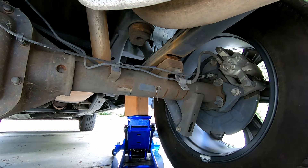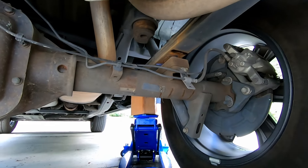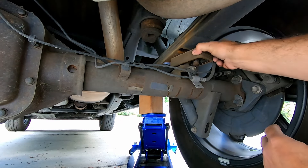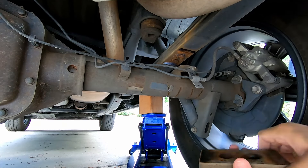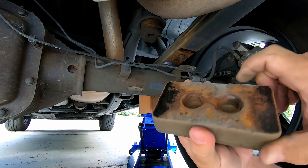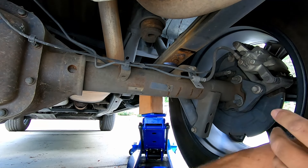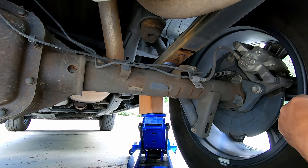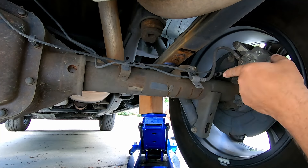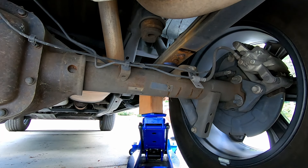We got separation — come up a little bit more. Be careful sticking your fingers in there. You can kind of see how this just keys in there — it's got these pins. Let's go ahead and really slowly come back down. We may have to get a pry bar to manipulate this leaf spring back into the perch on the axle.